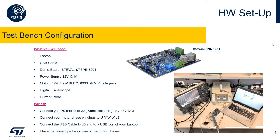Next is an overview of the hardware setup. We need a laptop with the motor control workbench and STM32CubeMX installed, plus a USB cable, and a demo board. For this specific test, we have selected the STSPIN3201, which has the STSPIN32F0 and six low-voltage FETs that implement a three-phase inverter. The topology is three-shunt for this specific board.